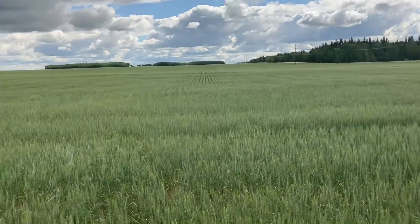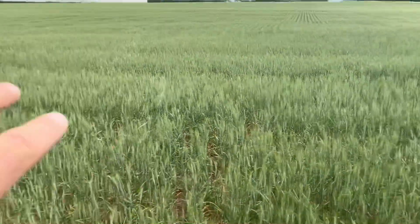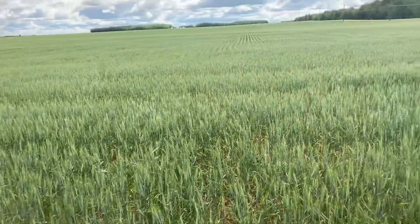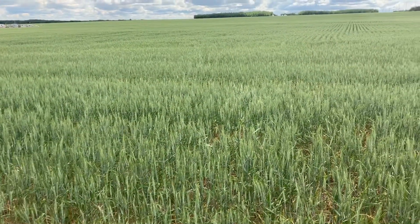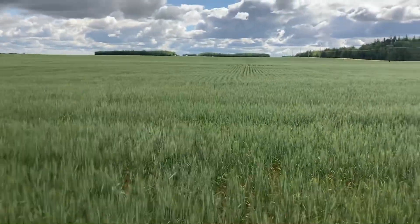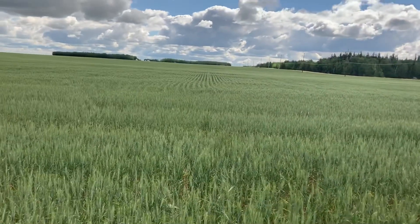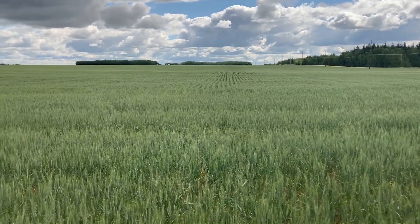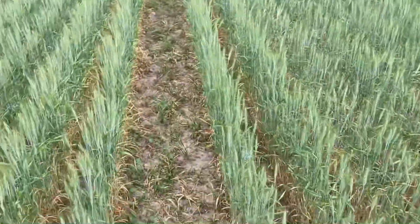About three weeks ago we had a little too much rain come a little too hard too quick. Down here in the lowest spot of the field it struggled a little bit — it was underwater for a day or two. This is Parada wheat; we grew it for the first time last year and it didn't work so well, but we thought we'd give it another shot. A week ago I was worried because it wasn't even up to my knees and already headed out, but since then with a little shower it's now about 30 inches tall and looking quite nice.